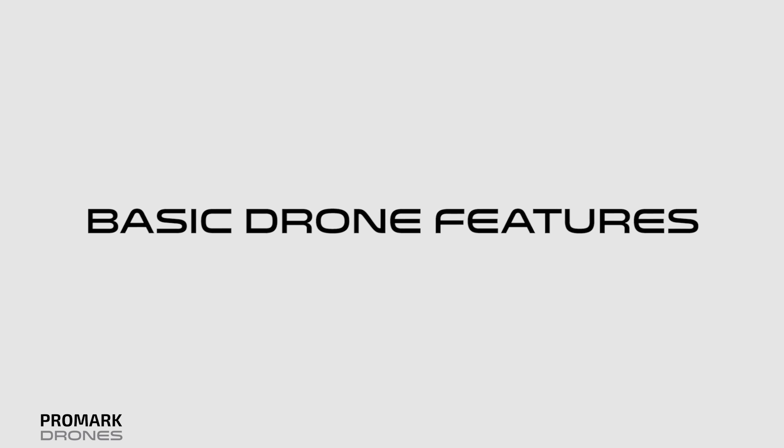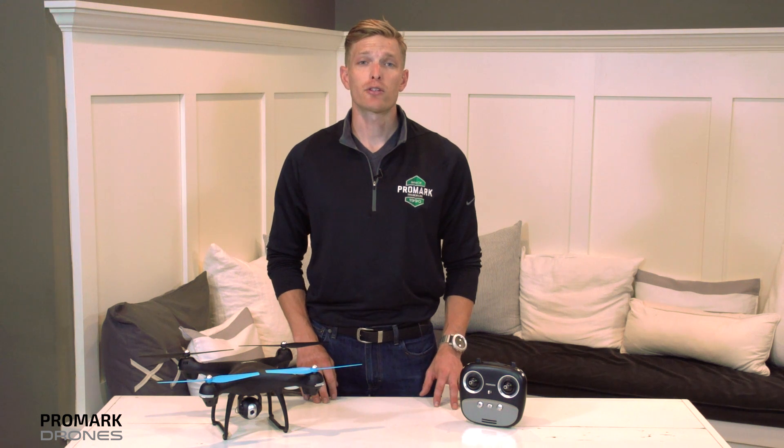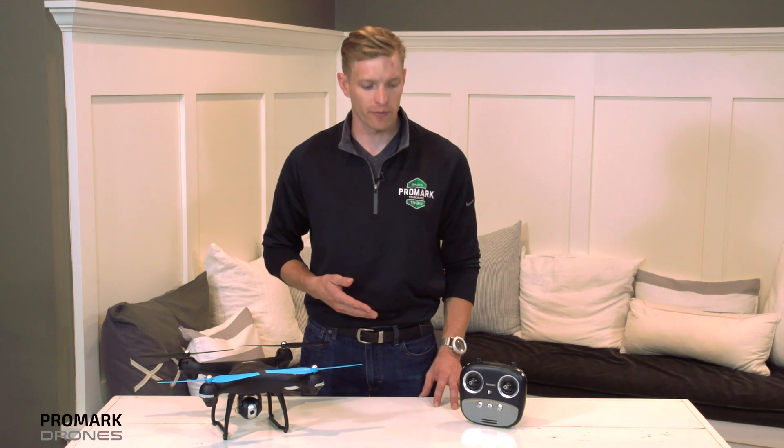Hi, I'm Will with Promark Drones and in this video we're going to be covering all of your basic drone features. It's important to note that all of your drone functions are going to be found on the front and top left of your drone remote.